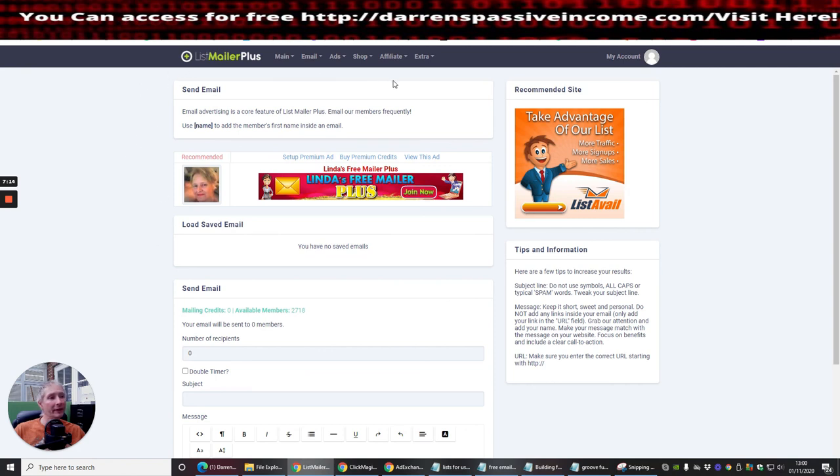The website is listmailerplus.com and it's very easy to set up. I've set mine up so it pays me in crypto — my commissions are 30% paid in Bitcoin. Bitcoin is always rumored to go up, so the more Bitcoin you can get the better. That's it for this particular tutorial — thank you.